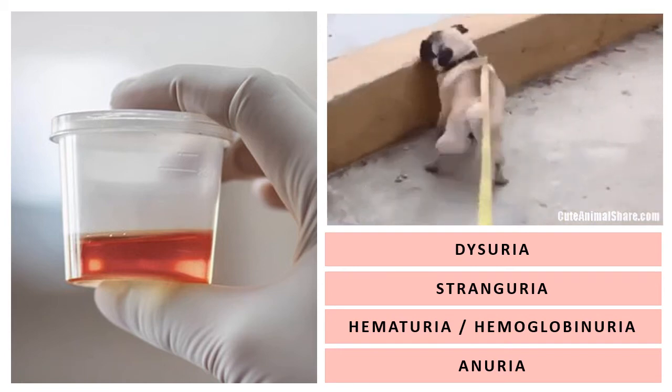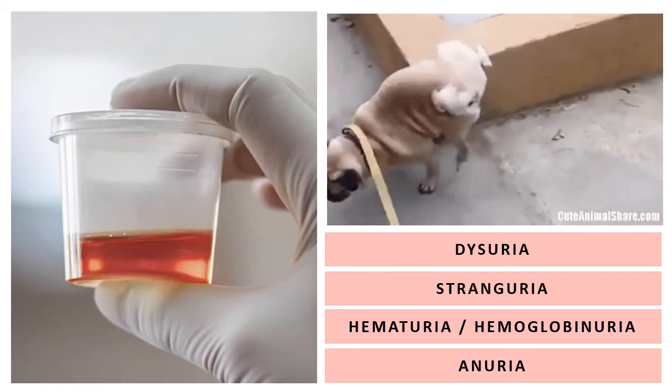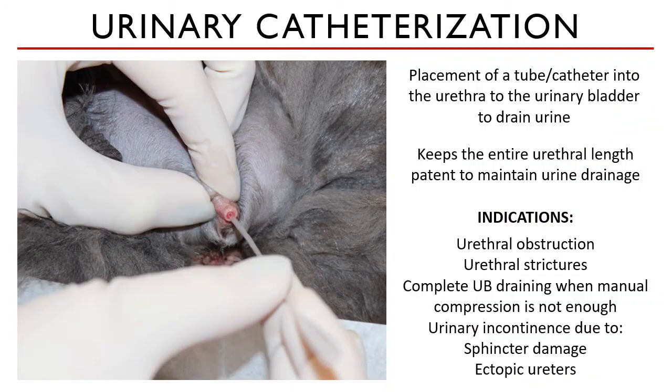When is urinary catheterization indicated? UCATH, or urinary catheterization, is the placement of a tube or catheter into the urethral orifice of the animal to the urinary bladder to drain urine. This tube keeps the urethra patent to maintain urine drainage in cases of urethral obstruction and urethral strictures. It is also indicated for patients with no obstruction but who cannot empty their bladder efficiently and need help draining it.